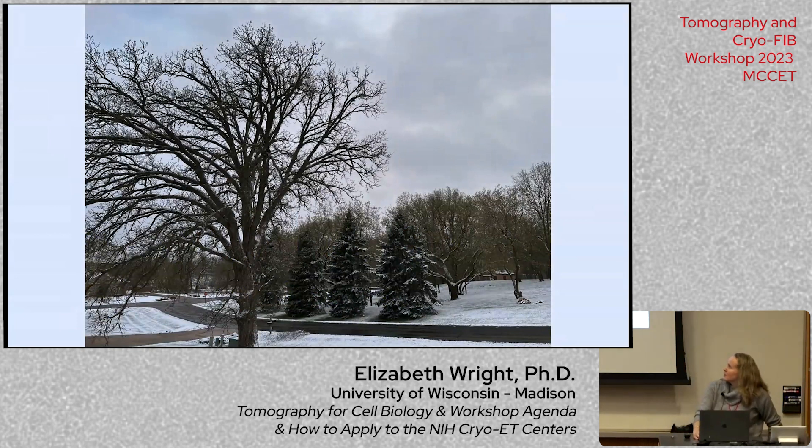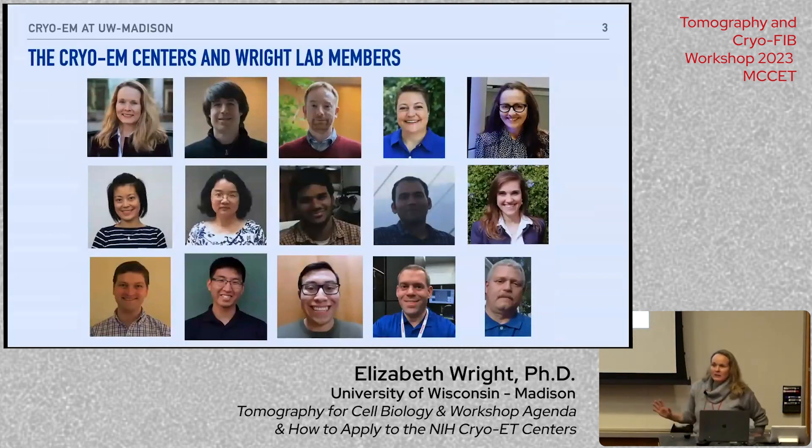I'm going to be really brief and just highlight what we're doing this week so that we can have most of the time spent with our speakers today. I want to acknowledge all the members of our team in the cryo-EM centers, the Wright lab, and our Thermo service engineers who keep the microscopes up and running. Everyone has been amazing getting everything ready so you'll have a wonderful week learning about all the different flavors of cryo-ET and how to apply it to your various biological questions.